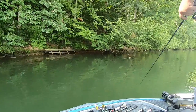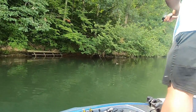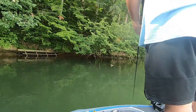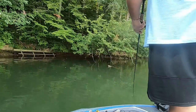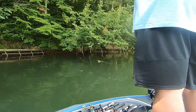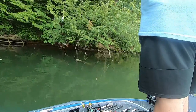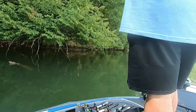Daiwa Tatulas normally don't backlash a lot at all — their braking system is just unreal. This one has both centrifugal and magnetic braking, which makes it so much smoother. We've been playing around with the braking system. Right now we've got it set on 14, so we started out a little heavy with it when we first got it, just playing around. But like I said, we've only thrown braid with it and it's worked really, really well.